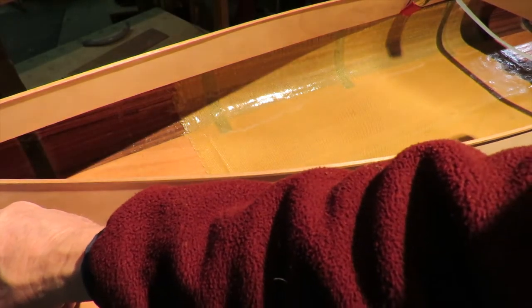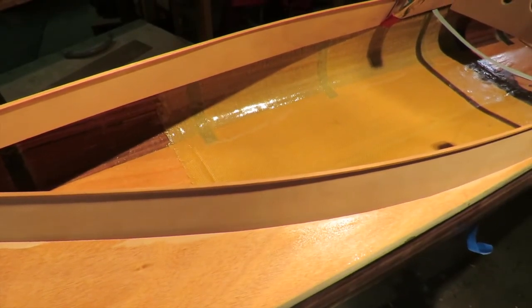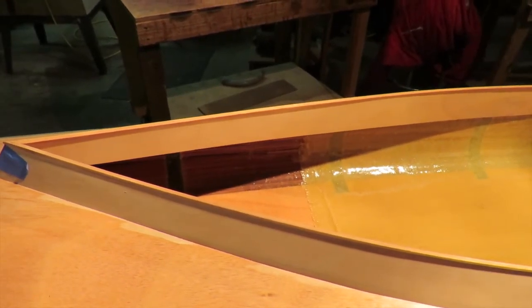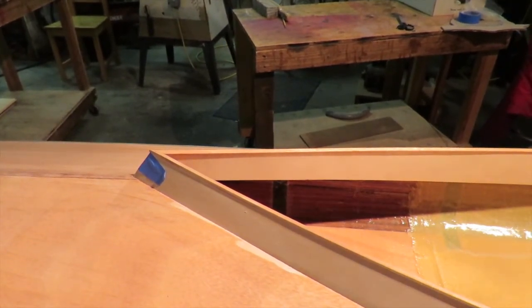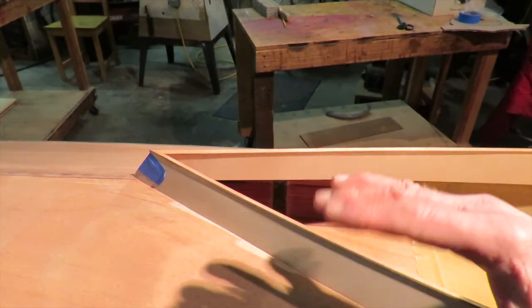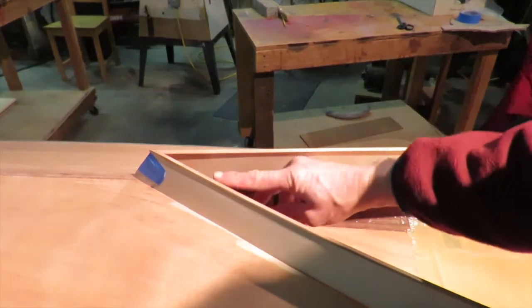If you don't have a bar clamp, another system that works just as well is using a cord. Wrap it around the boat right up behind the seat and tie it so it's loose initially, then use a dowel to twist and tension the cord. That's an older system of tightening things up - just tie your cord fairly loose so you can get a couple of twists in, then take a dowel and start twisting it. You can get a lot of tension - you can see how the sides are coming in.